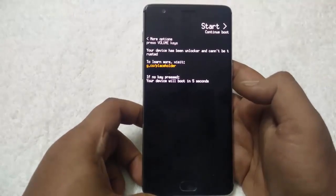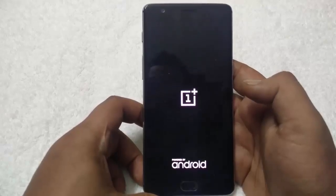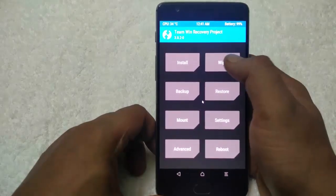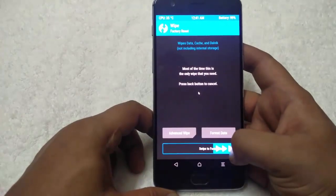Now the phone will boot into TWRP recovery. From here you have to format the data from the phone. From the TWRP recovery, select wipe and swipe to factory reset.